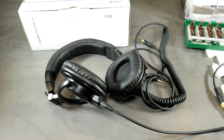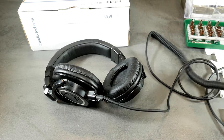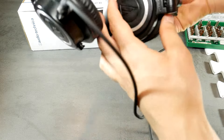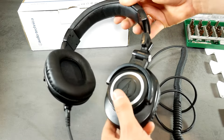First of all, try different wires to make sure the problem is not in a damaged wire — it can happen very often. If sound is missing even when using other wires, then the problem is in the headphones themselves. You can also take a look at the hinges of the headphones, since sometimes wires get damaged in those spots.